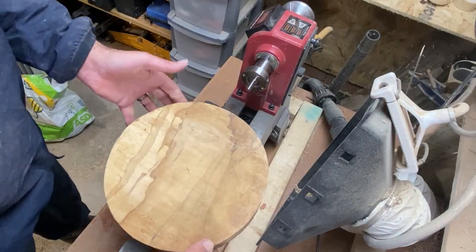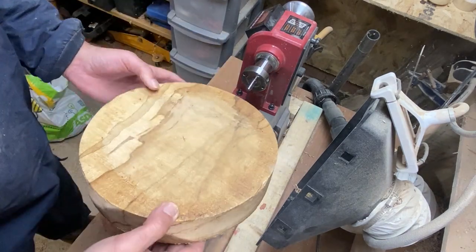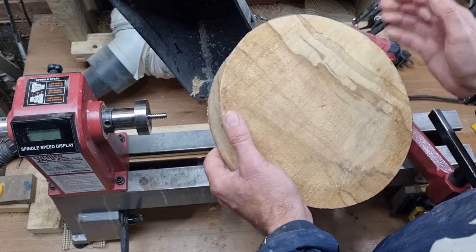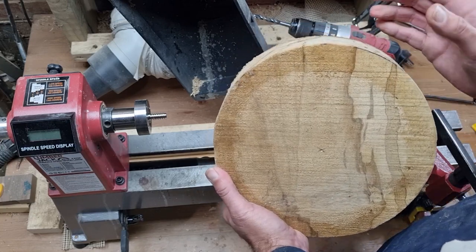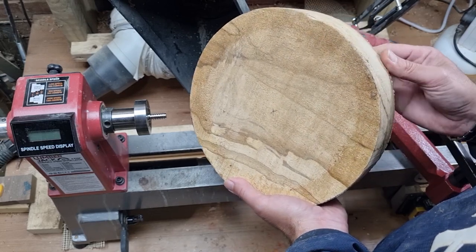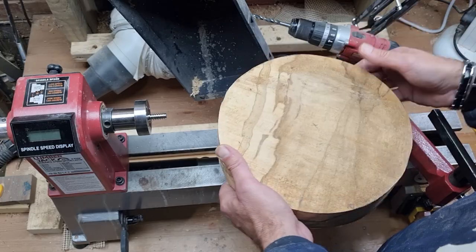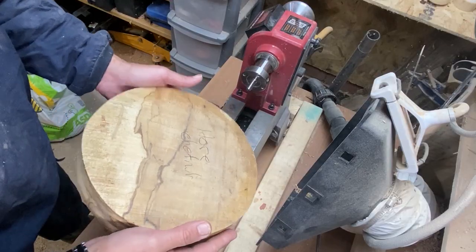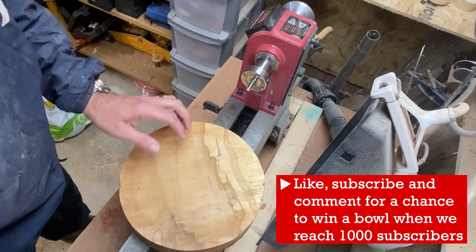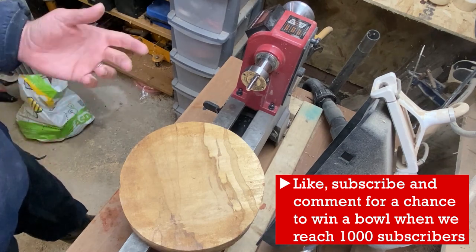Hi everybody, welcome back to the channel. I haven't done an inlay for a while, so as I have this beautiful piece of horse chestnut I think I'll do one. Horse chestnut is a wood that you don't often see people turning very much. I'm not quite sure why, because it can finish quite beautifully and we've got a nice bit of spalting in here as well, so hopefully it'll turn out to be an interesting piece. I'm not quite sure exactly what inlay I'm going to put in it yet, so stay tuned and we'll both find out.